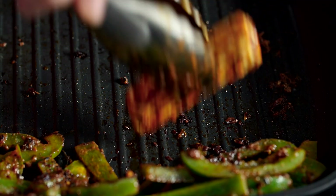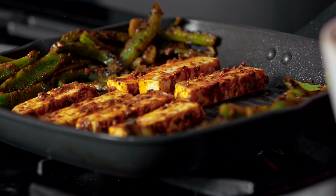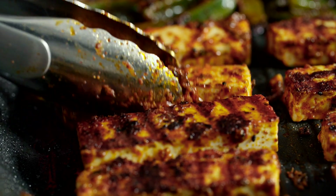Once the peppers are nice and soft, just push them to the side of the pan and lay the strips of paneer alongside them. They only need a couple of minutes on each side, just until they're warm through and nicely bar-marked.